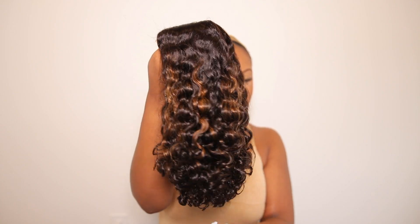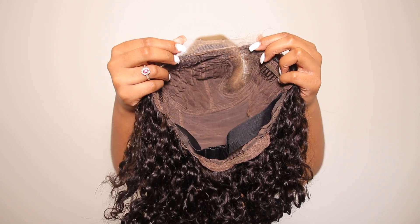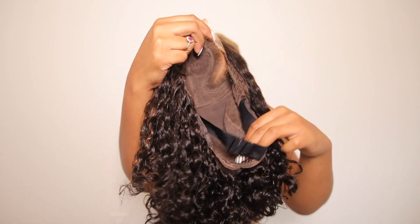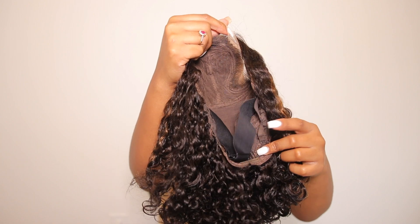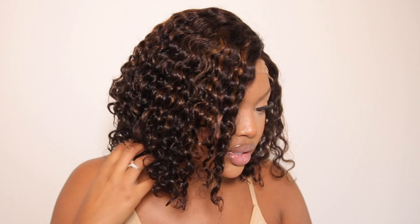This is what the wig looks like — it does have some highlights in it. This is what the inside of your unit looks like: it comes with combs on the inside, an extra elastic band, and draw strings in the back.